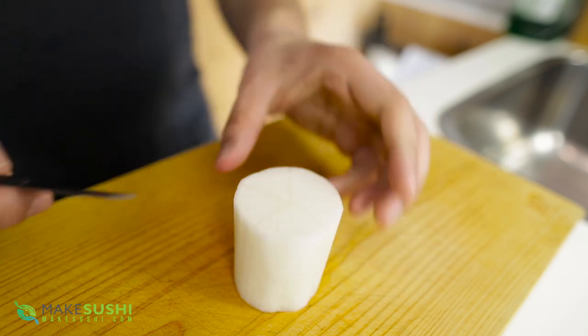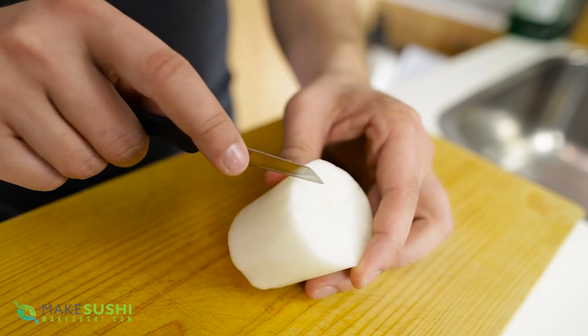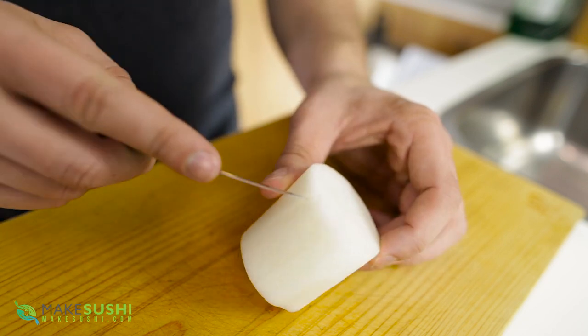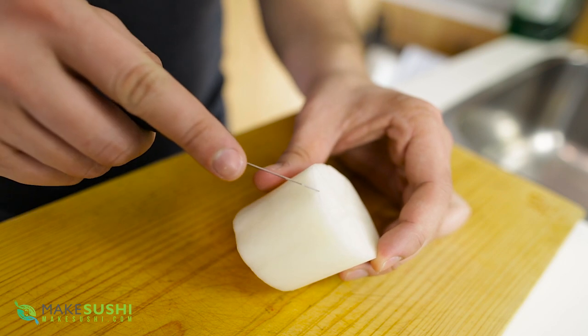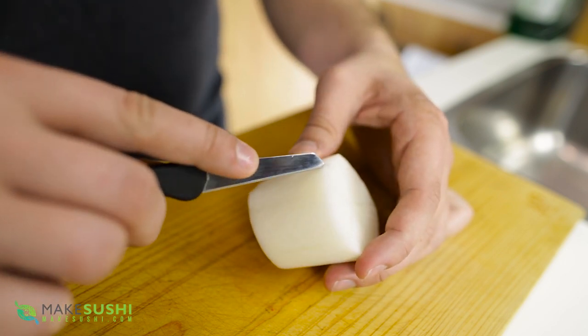Once you've done that, you just want to cut a small little notch in between two trace cuts as a guide, and then cut a smooth soft curve going towards the trace cut on either side of the notch — that will be the trace of your petal. Do that all the way around so you end up with five equal size petals.